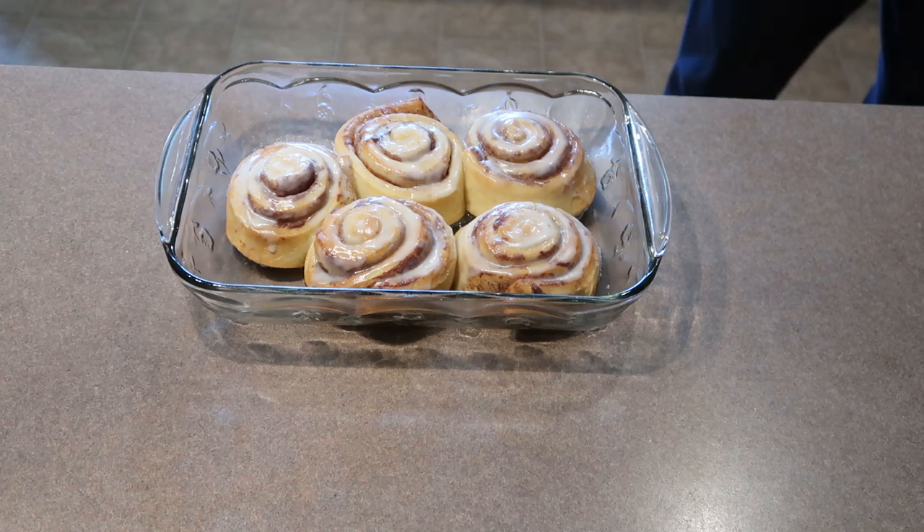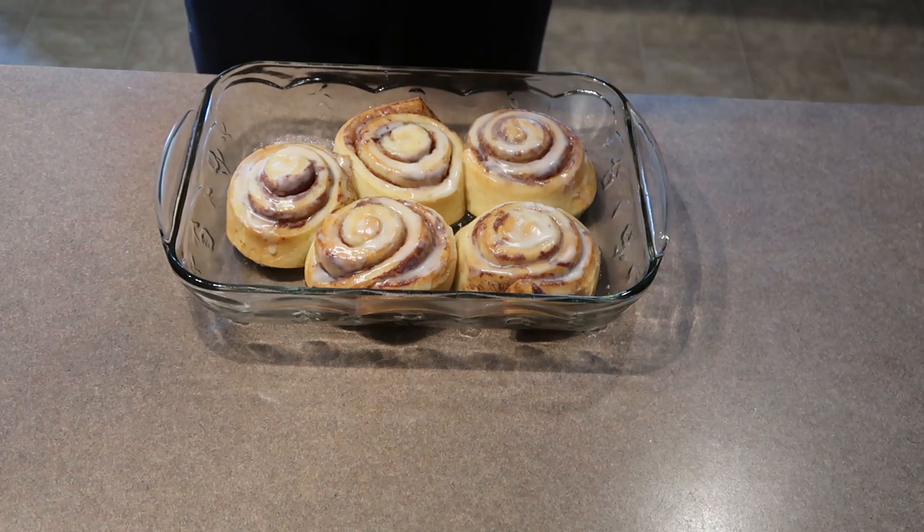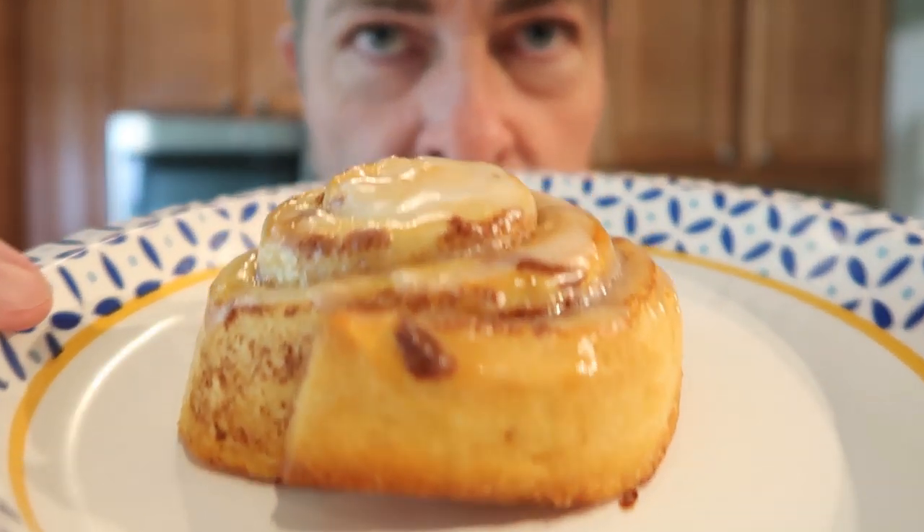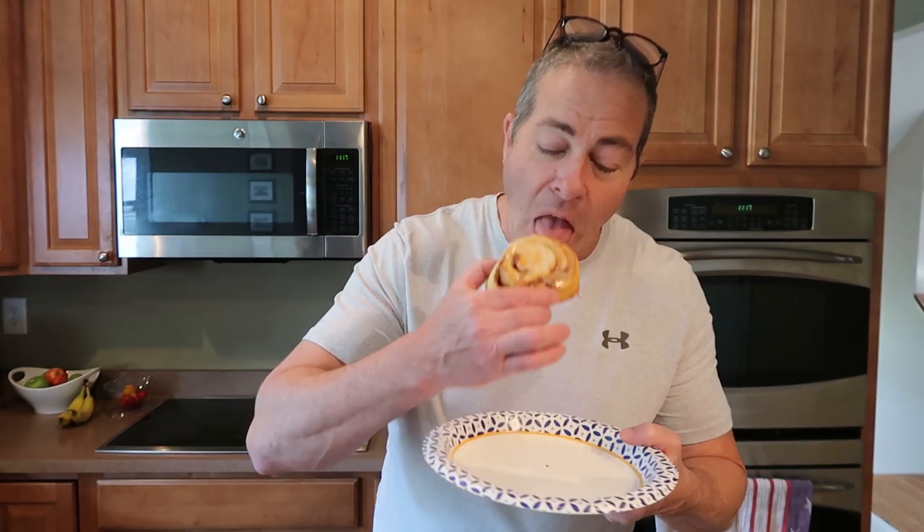They got huge, they really showed up! Anyway, as far as the cinnamon rolls go, they are easy to make and fairly inexpensive. Oh super hot — so hot I can't even touch it. Oh yeah, that's amazing. I love when they come apart. That is worth the 330 calories.